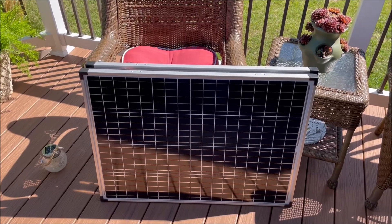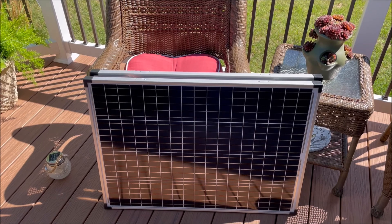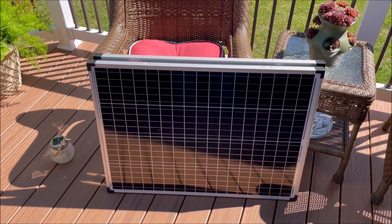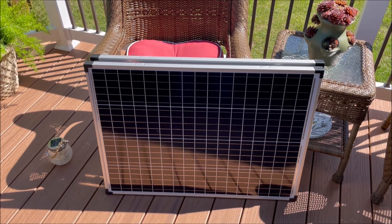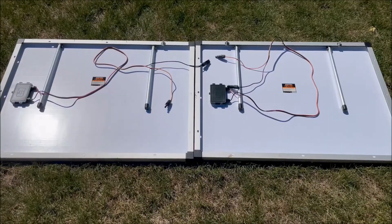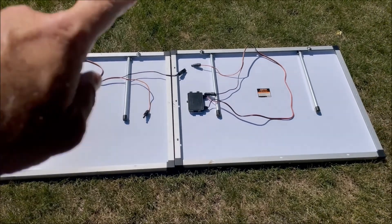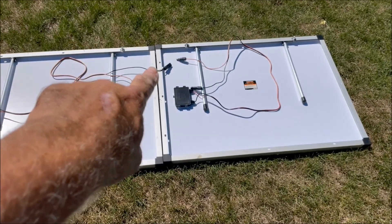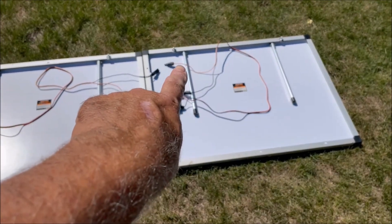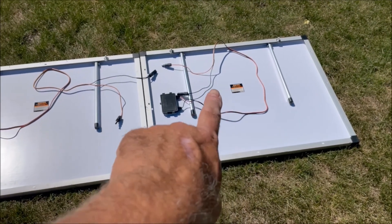Now we're going to hook our panels up into a 2S configuration — 2S meaning two panels in series. The only thing we need is our two panels and our extension cable. We got our panels laid out, and now what we're going to do is hook up the minus connection of this panel to the plus, or the red connection, of this panel.